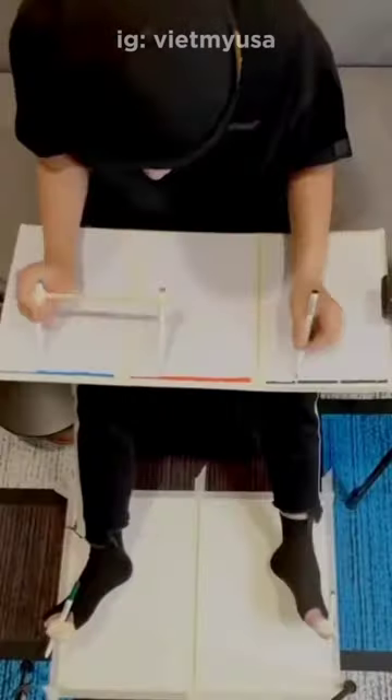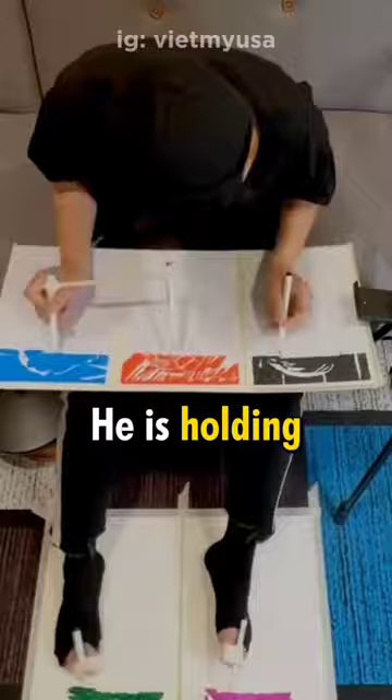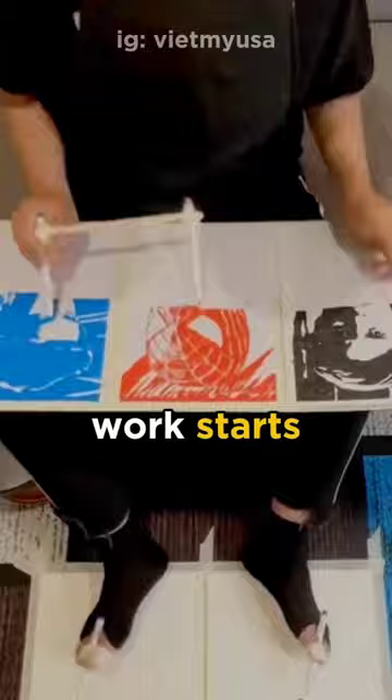This man is an incredibly talented artist, able to draw with both his hands and feet simultaneously. He is holding multiple pens while creating an amazing art piece. At first, it may seem like a waste of time and effort, but soon his work starts taking shape.